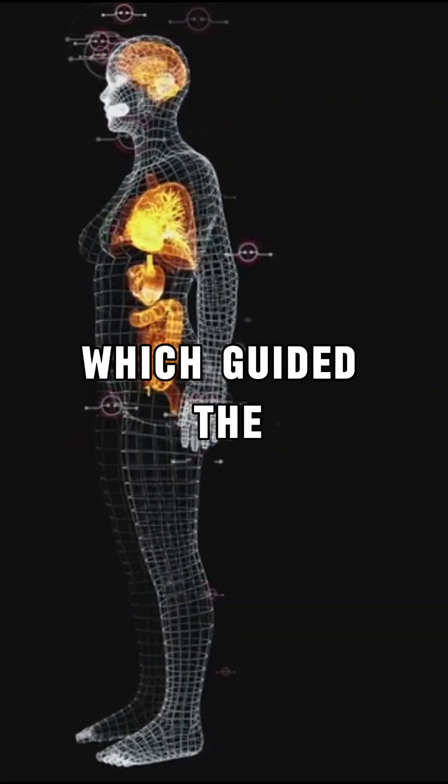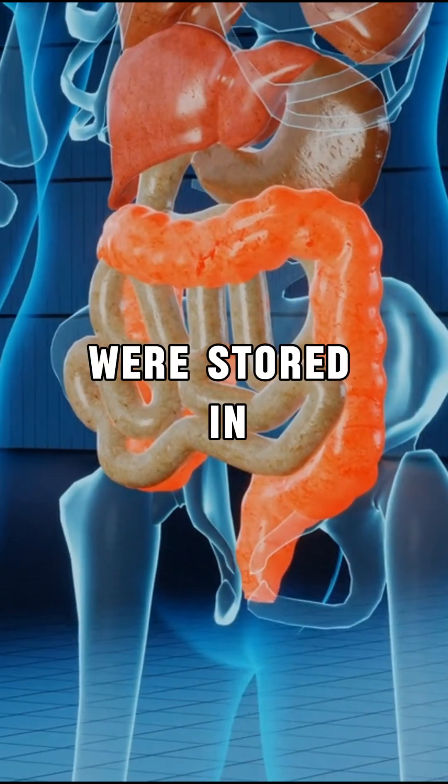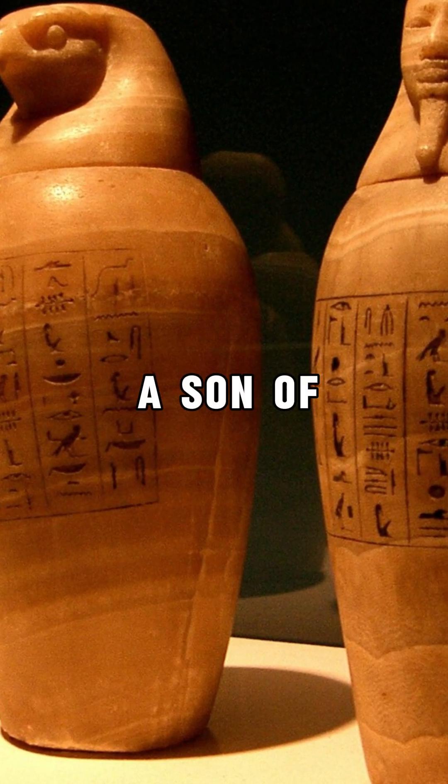Except the heart, which guided the soul. The liver, lungs, stomach, and intestines were stored in canopic jars, each protected by a son of Horus.